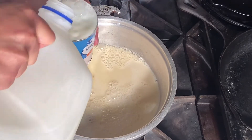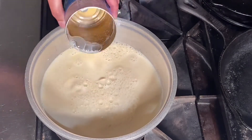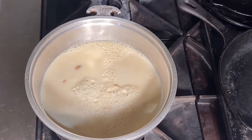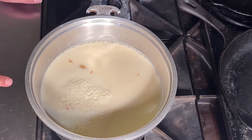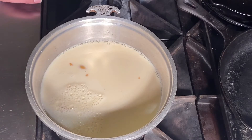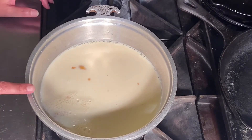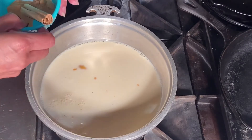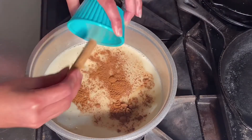If you guys are not dairy drinkers and you want to substitute, it would be great with almond milk or your favorite non-dairy milk. Just add about 48 ounces of your non-dairy liquid. Now I'm going to put all of my spices in — this is what gives your pumpkin steamer a kick, because the spices give you that extra yumminess.